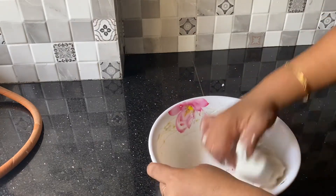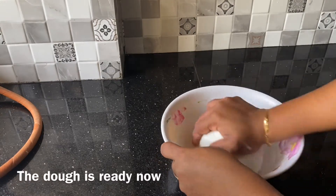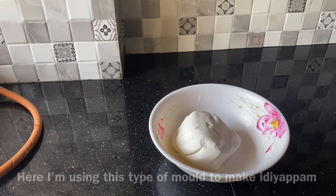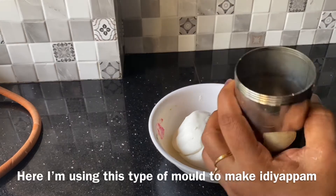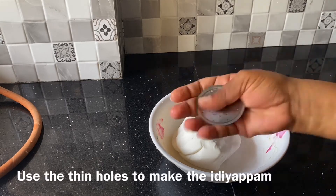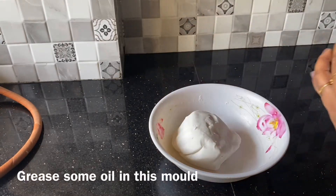Now we are going to put the water on the other side. We are going to add a little bit of cake. We are going to add some cake on the other side.